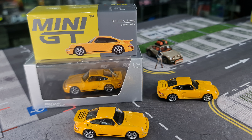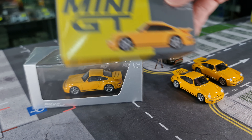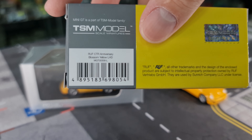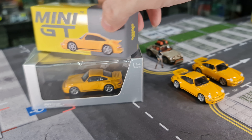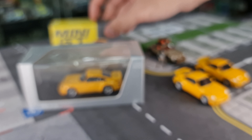Box-wise, Mini GT comes in a very standard Mini GT box. At the back, the official name is RUF CDR Anniversary, Blossom Yellow, left-hand drive. This will be number 358 — the numbers are getting higher and higher.